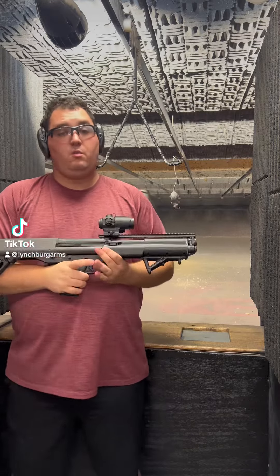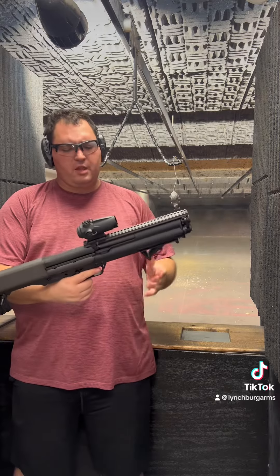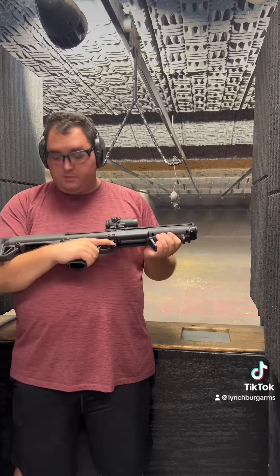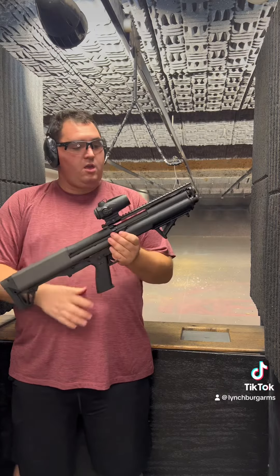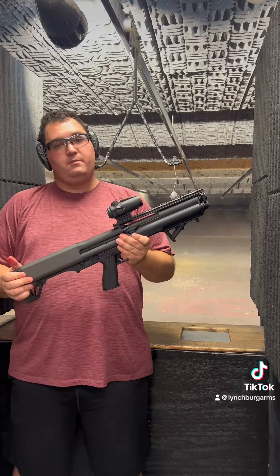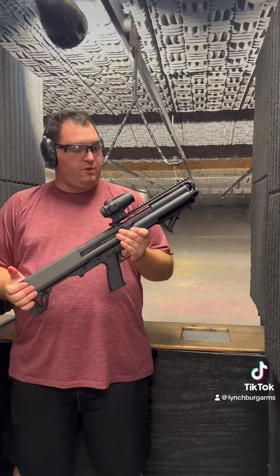Today we're going to go over one of the rental guns that we have available for you to try out. This one is a Kel-Tec KSG — it's a 12-gauge pump shotgun. We recently made the change to allow shotguns on our range, so because of that we added this to our rental program.